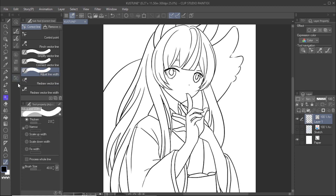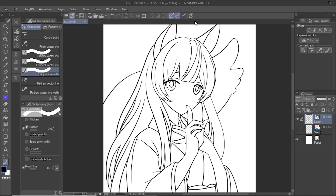Use the adjust line width subtool to change the line width of existing lines. You can select to thicken or narrow the lines or add a line weight. I run it over the lines that I want to adjust. I use this to narrow the lines of the hair and thicken the lines of the clothes to vary the line weight and add contrast.